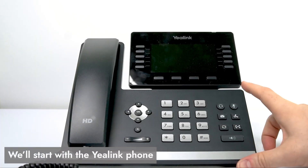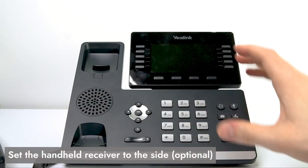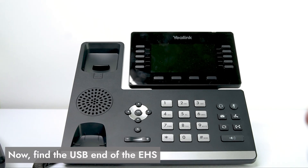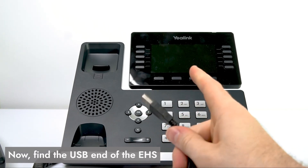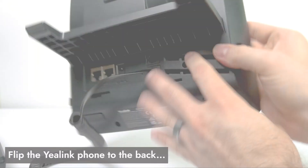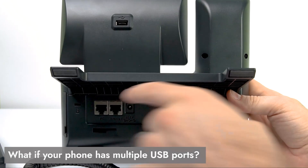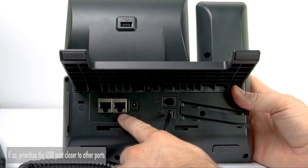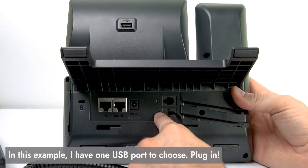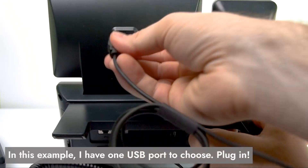We're going to start on the Yealink end of things. First, go ahead and take the receiver off and set it to the side, just to make things easier. Then we're going to take the USB end of your hook switch and plug that into the back of the Yealink phone. Flip your Yealink phone around to the back and look for any available USB ports. Some will have multiple ports — if you do, prioritize the USB port that's down by your other cords. In my case I just have one, so that's the one we're going to plug into.